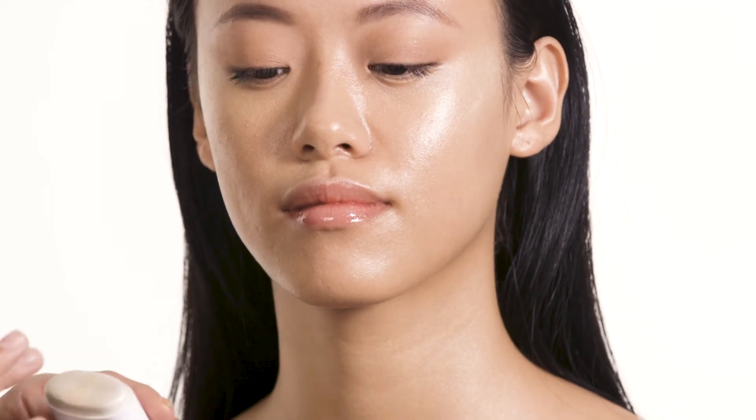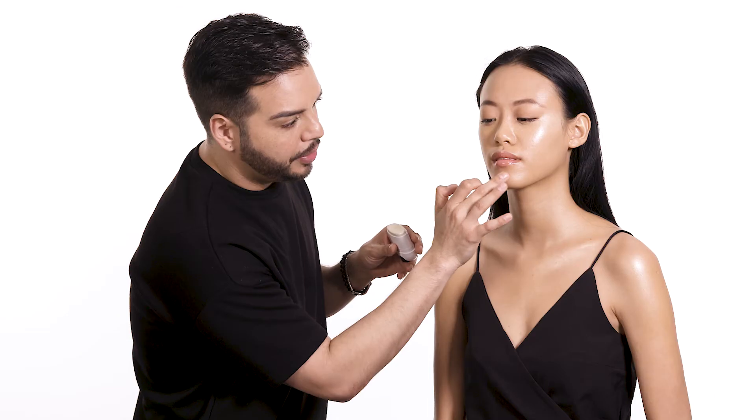Applying a touch on the cupid's bow is a great trick to give the illusion of more volume around the lips, and then just a touch on the chin. And there you have it — you too can create glass skin in just a few easy steps using Marc Jacobs Beauty.